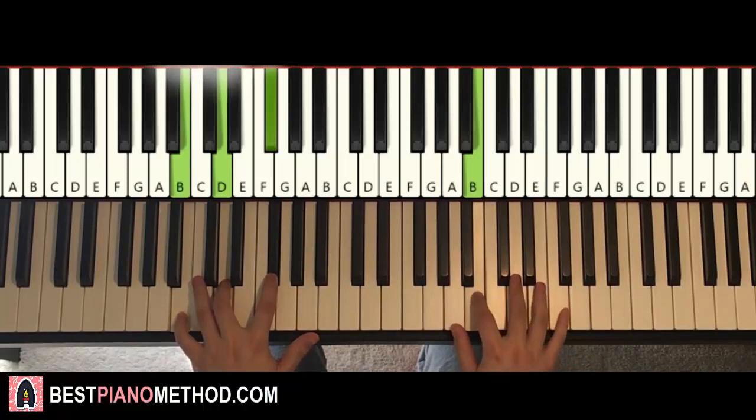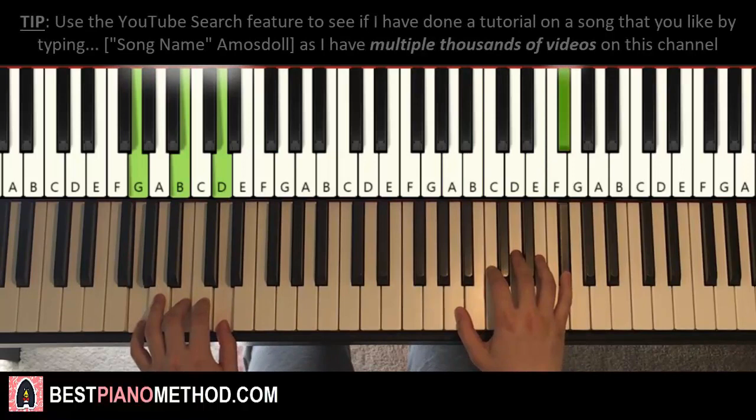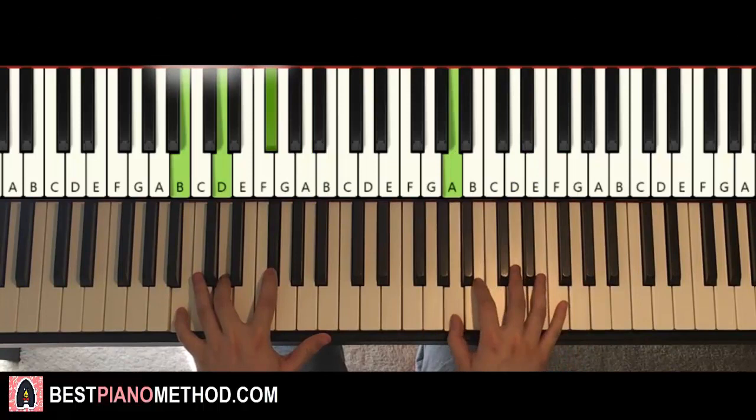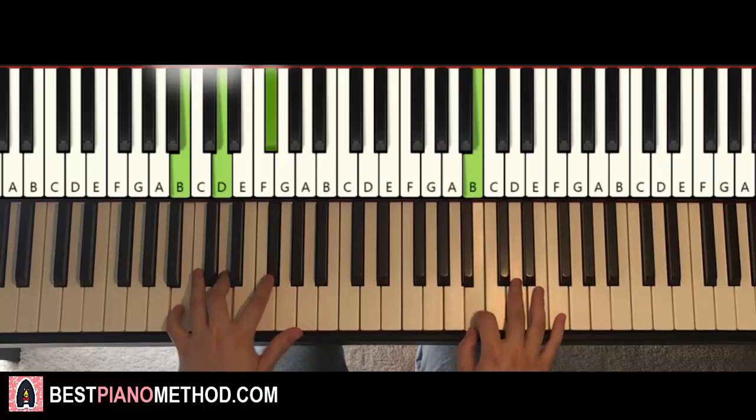Like that. One more time. That's it for the second part — easy stuff. So back to back, the two parts will just be played like this. Check it out. And just repeat it. Yeah, so that's it.